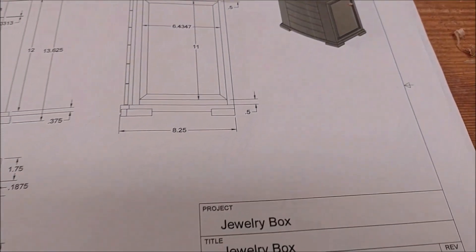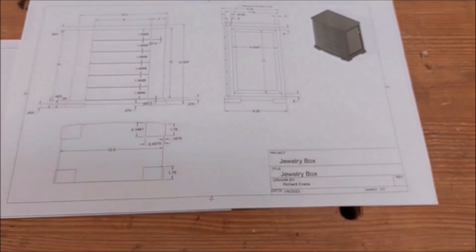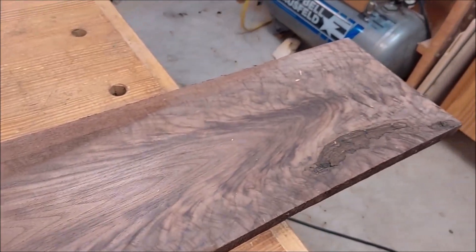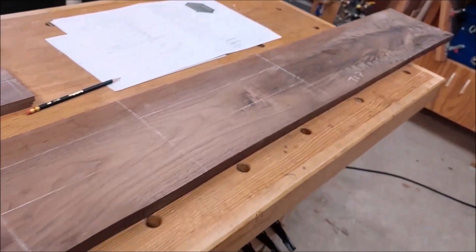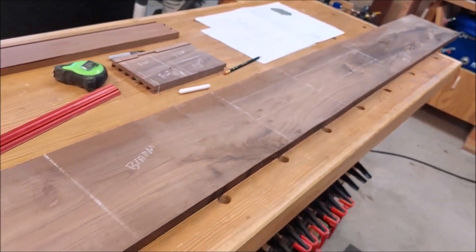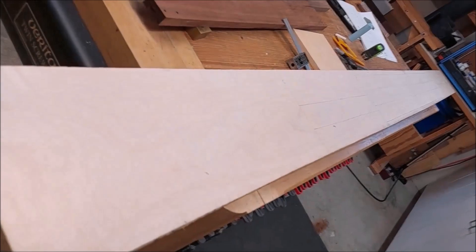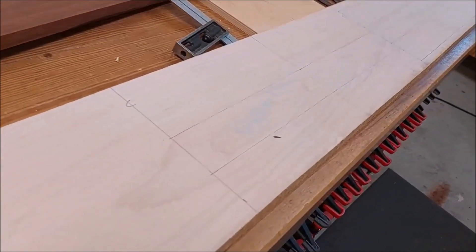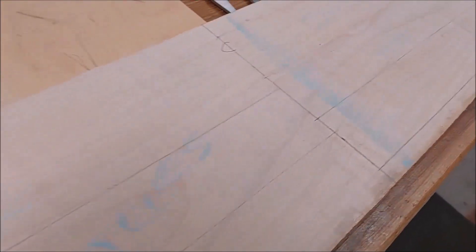Here is a glimpse of the shop drawing I prepared for this project. Here is the plank of walnut used for the project — that end was the striking figure used for the top. And here is the plank of curly maple used for the project, marked out for the parts with chalk and pencil.